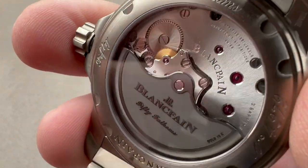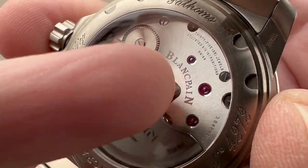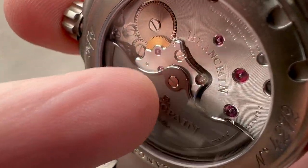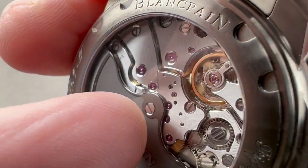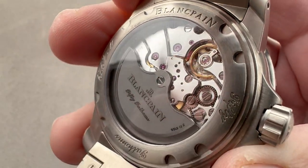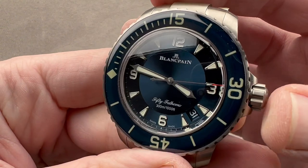All this pivots on 35 jewels. The finishing is gorgeous: there's snailing across the bridges, partridge-eye countersink bevels for all of the jewel and screw sinks, solarization on the ratchet wheel, all screw heads black polished with chamfered slots and circumference, and the beveling on the bridges is extraordinarily broad — some of the finest bevel work I've ever seen on a series-produced watch. The only stuff clearly better comes from companies like Romain Gauthier, Laurent Ferrier, and the like. This is deeply impressive for a series-produced sports watch.